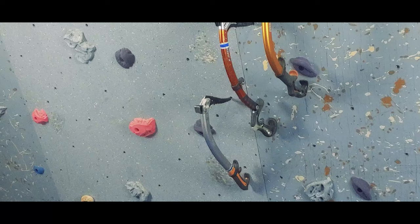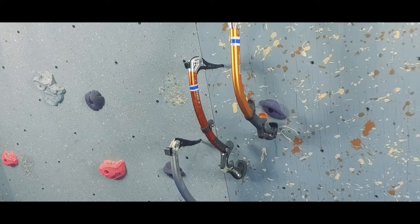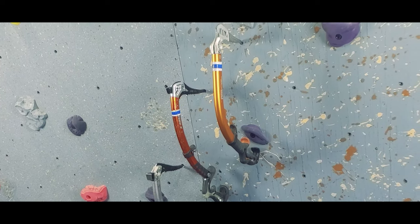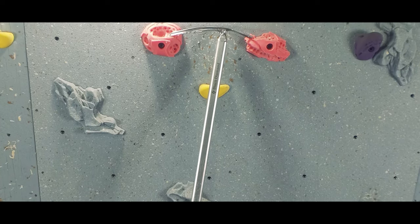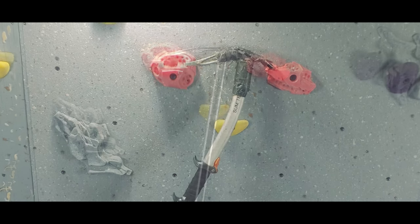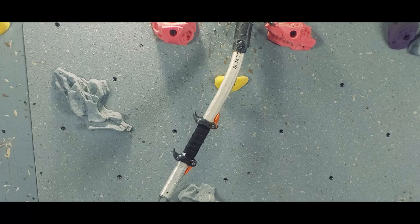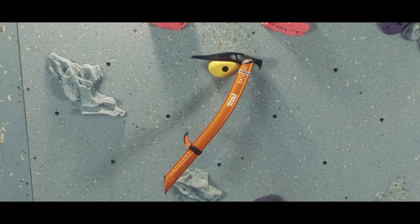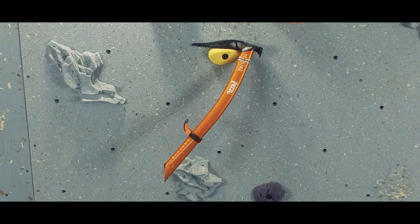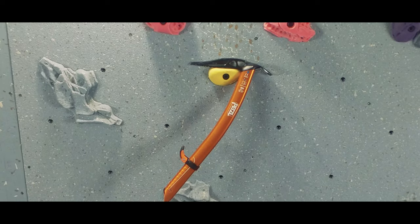To summarize: ice tools, used for vertical to overhanging climbing, tend to have more severe curves, shorter shafts, no spike, inverted picks, and almost exclusively hammers. Traditional ice axes have standard curves on their picks, straight shafts, spikes, and adzes. Hybrids mix and match some of these elements — they almost always have a mild bend, can have standard or inverted picks, come in shorter lengths (even very short for ski mountaineering), often have a trigger rest to compensate for the lack of an ergonomic grip, and come with both hammers and adzes.